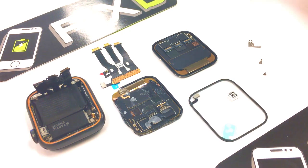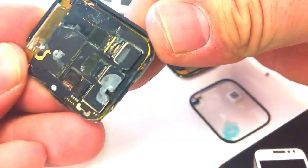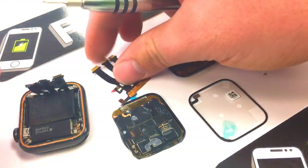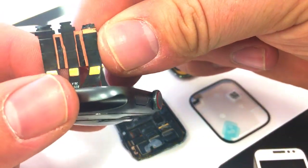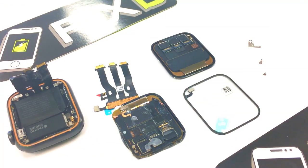In today's video, I will be showing you how I replaced the connectors on the Apple Watch Series 4. The customer had done some damage — we'll talk a little bit more about what they had done. As you can see there, this is the new connector that we'll be using. We'll also be replacing the Force Touch. You can see that the connector was torn. We'll also be installing a new screen.